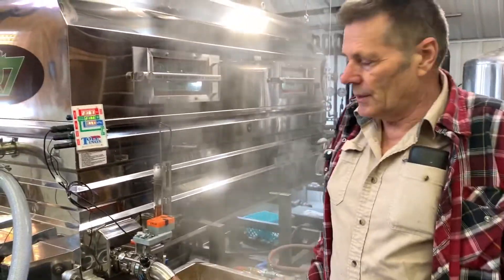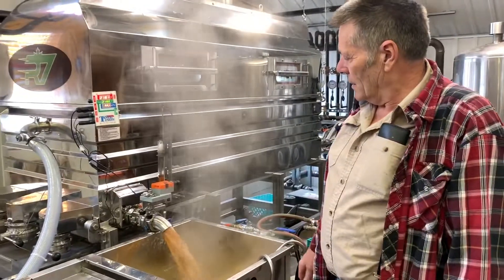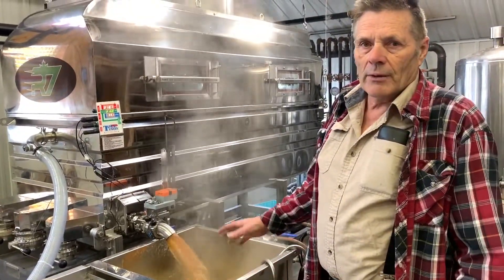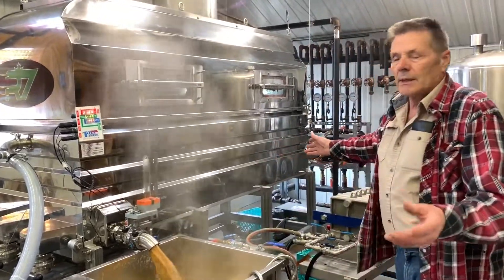We've got our steam pan running today, and it's running off syrup. As you can see, it's running quite a bit — around 100 gallons of finished maple syrup an hour is what it's doing.